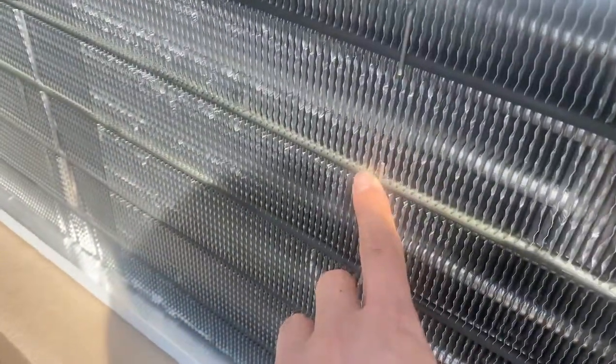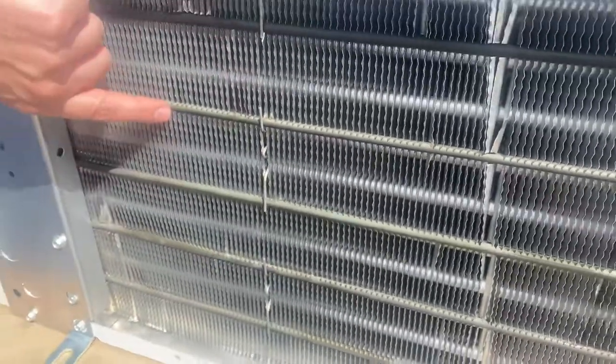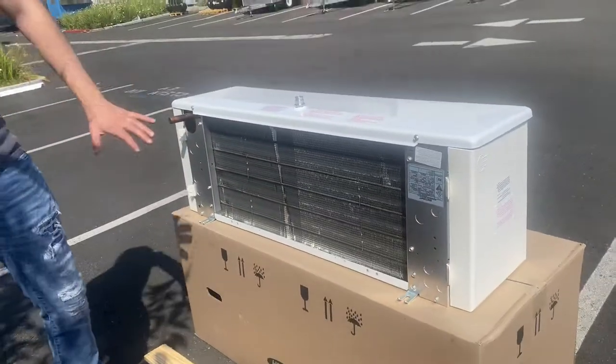If you follow me over here to the back, you'll locate your elements. Once you see these elements on the back of the unit, that just goes to tell you this is a freezer. Obviously, it's for the defrost.